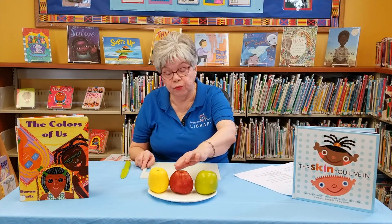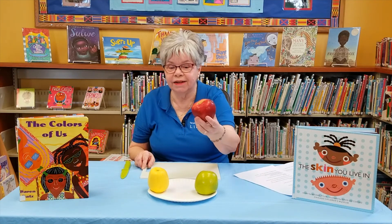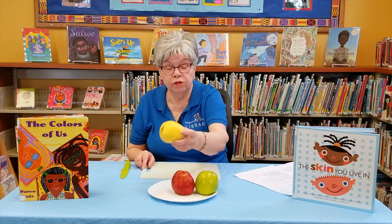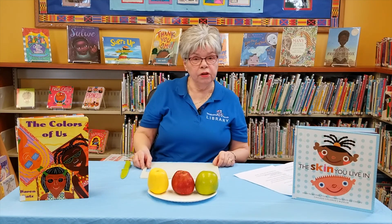I have three apples here. As you can see, there are three different colors and three different types of apples. Apples come in different shapes and sizes and varieties, just like people. This is a green Granny Smith, a red Delicious, and a yellow or golden Delicious apple. They smell really good too.